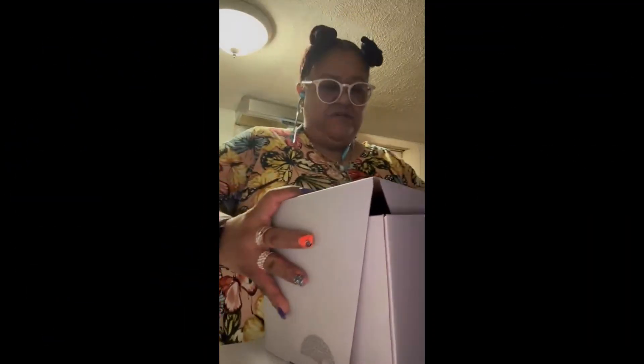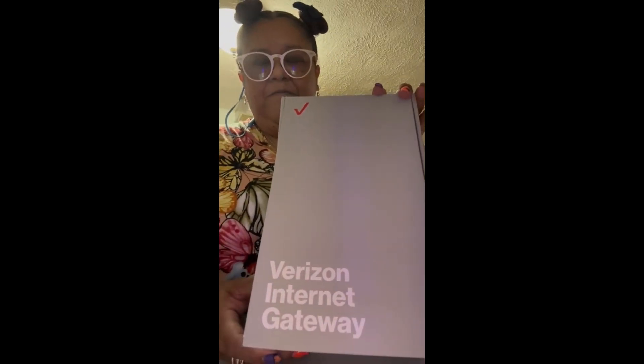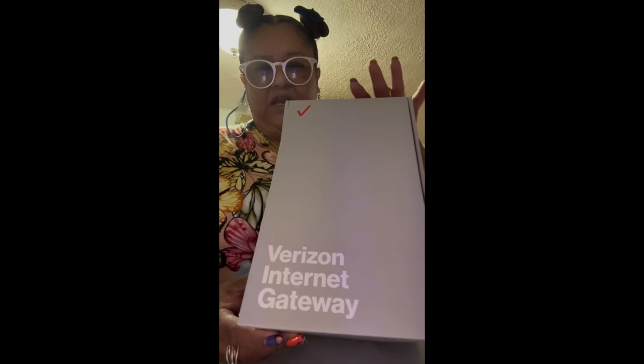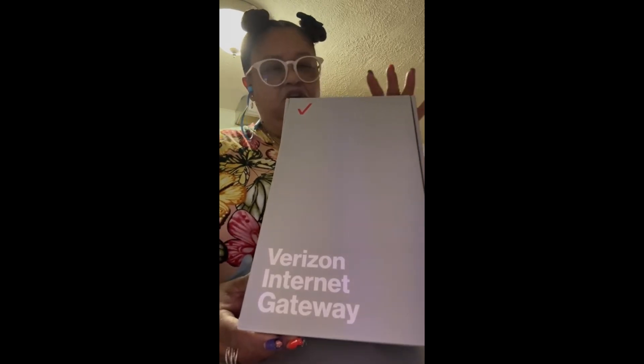Good morning everybody! I'm going on Tech Tim's official YouTube page and he wanted me to do an unboxing. This is the new Verizon gateway — this is the 5G — and it comes with a cord here.